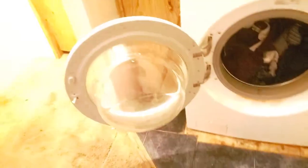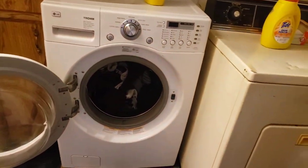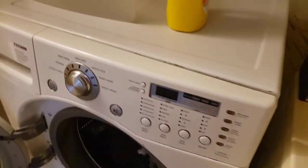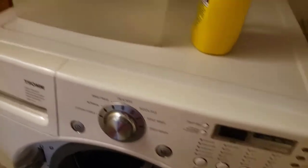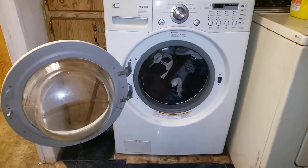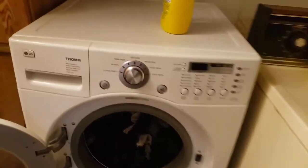Hey, what's good everyone! Before we start this laundry video, let's make sure we like, comment, and subscribe. Please punch your notification bell so that you do not miss an upload by me. Today I'm going to be doing laundry, as you can see here, so let's go ahead and get washing.